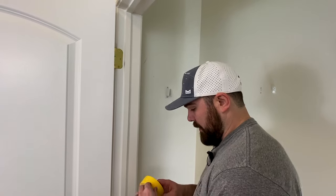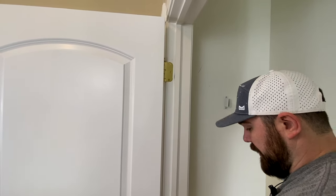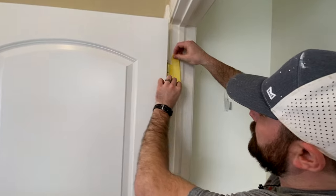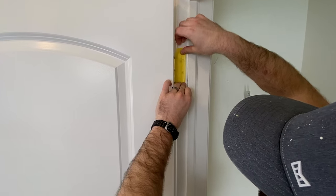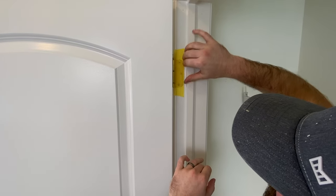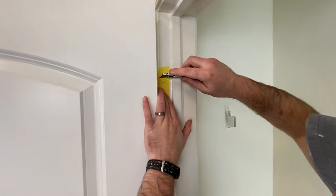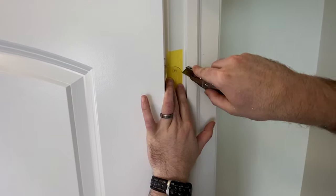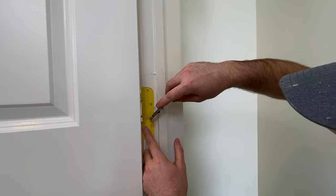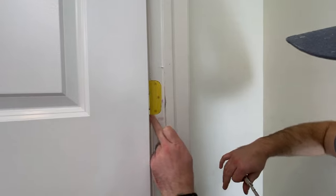A lot of times I don't particularly tape out the hinges, but because of where they're situated this can be kind of tricky, so I'll show you how to tape those out. This is just inch and a half yellow frog tape. I like running the edge right up against there — the inch and a half pretty much covers the whole thing. I'll come in with my knife and cut right where it hits the top of the hinge. If you've already painted the door, you might have taped out the hinges on the other side, in which case just leave them taped until you're done with the frame too. A lot of times we do the frame and the door at the same time.